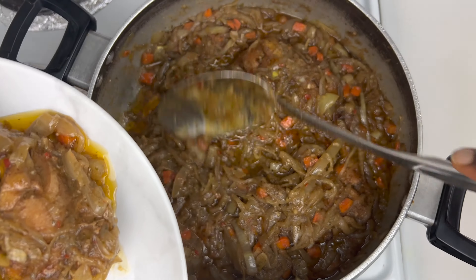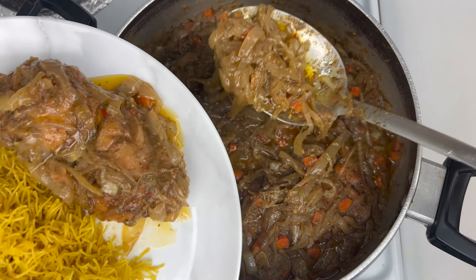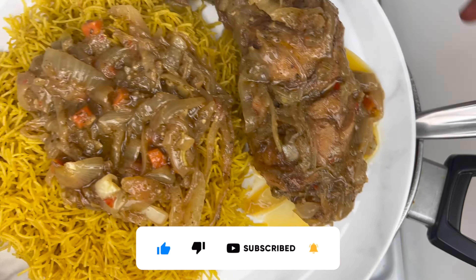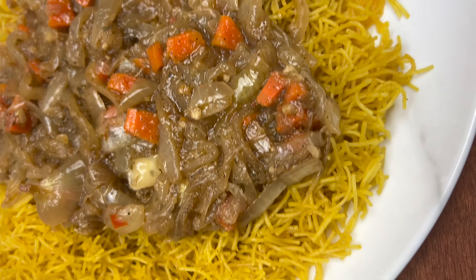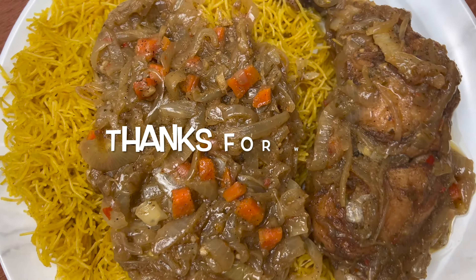This is it, guys! I hope you enjoyed watching this video. If you loved the content shared here, please give this video a like and subscribe if you haven't already. Turn on that bell notification to be notified any time I upload. Also, if you recreate this recipe, let me know in the comments below how it was, and why not share it with your friends and family. Until next time, take care!